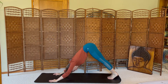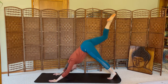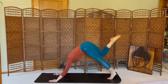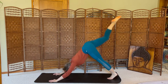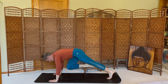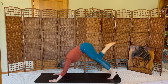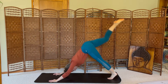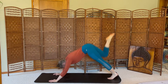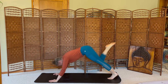All right, let's begin waking up that core. Inhale the right leg up, exhale, crunch, knee to nose. Inhale, kick. Exhale, crunch. Lift, crunch, lift, crunch, lift, crunch. Take five more on your own, breathing, inhale up, exhale forward. Really pumping that breath.